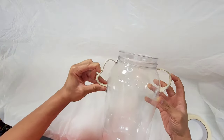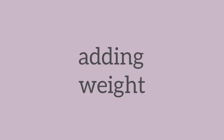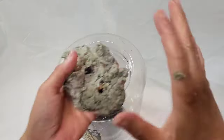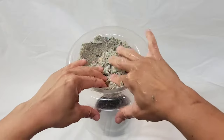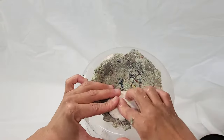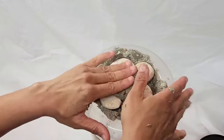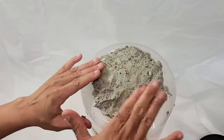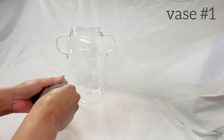At this point you can play around and have fun with the shape of the handles if you want to alter that before you get started. For vase number two, the canister I'm using actually has a well, so I'm going to take advantage of that to add weight to this vase so that it's nice and weighted at the bottom. I'm going to add pulp and some Mexican beach stones, then cover it with pulp and set it aside to dry.